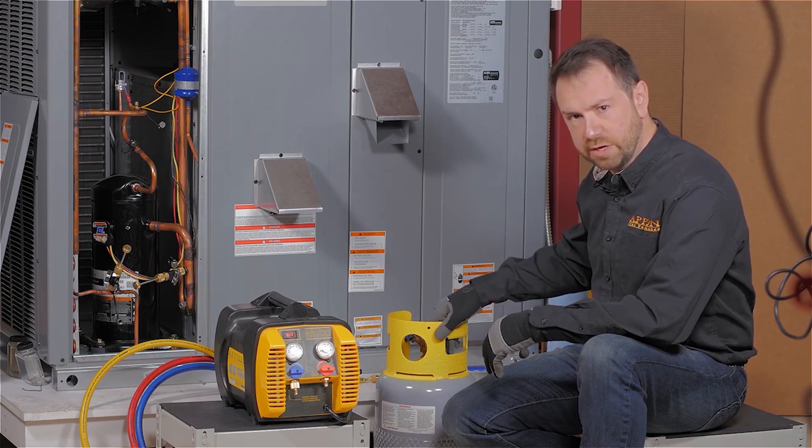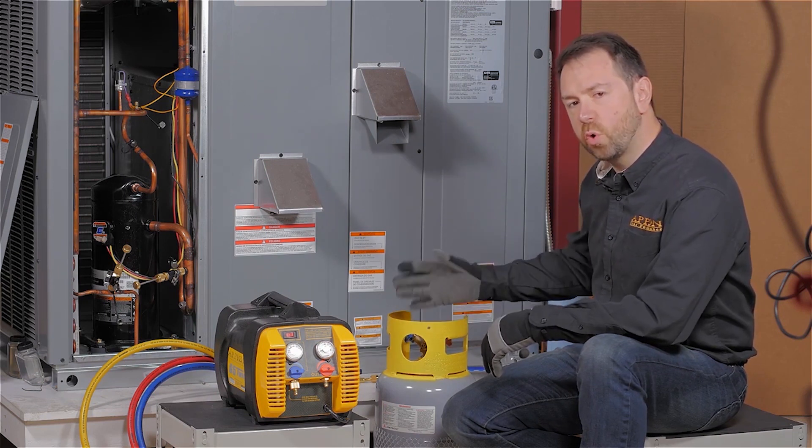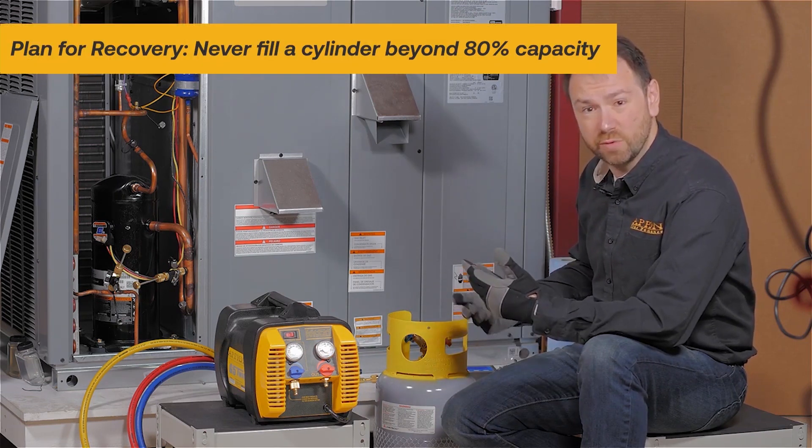Beyond just the rating of the cylinder for its working pressure, the capacity of the cylinder matters as well. You want to fill a cylinder no more than 80% full. This helps reduce the risk of explosions or venting.